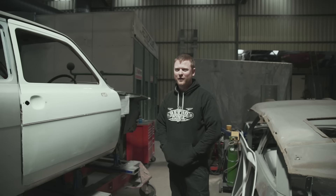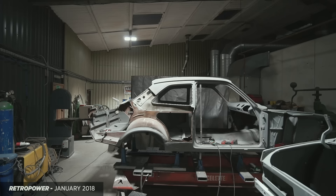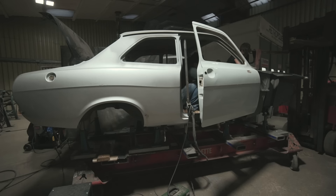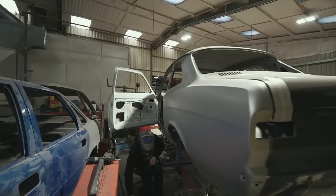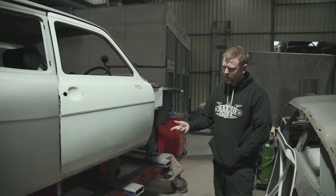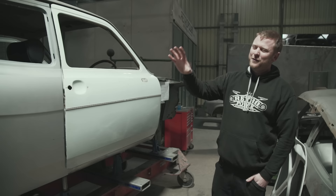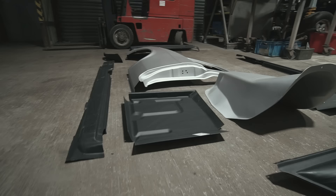Yeah, well it's all going on in here today. We've come a long way since the last time we talked about the car - I think we were just doing the quarters last time. We'd done one, the other was waiting to go on, and that's obviously now on. Then we kind of turned our attention to the sills, which you'd think would be straightforward, and we had a pattern sill - a replacement panel to go on there. After the joy of how good the quarter panels were, we were expecting all the panels to be that good.